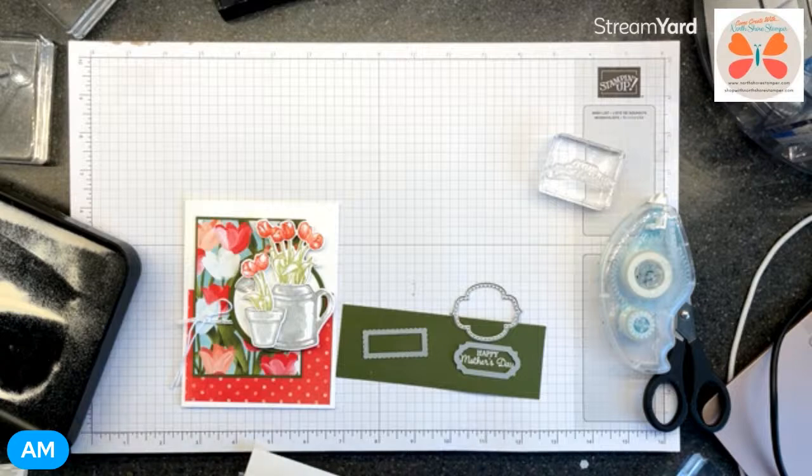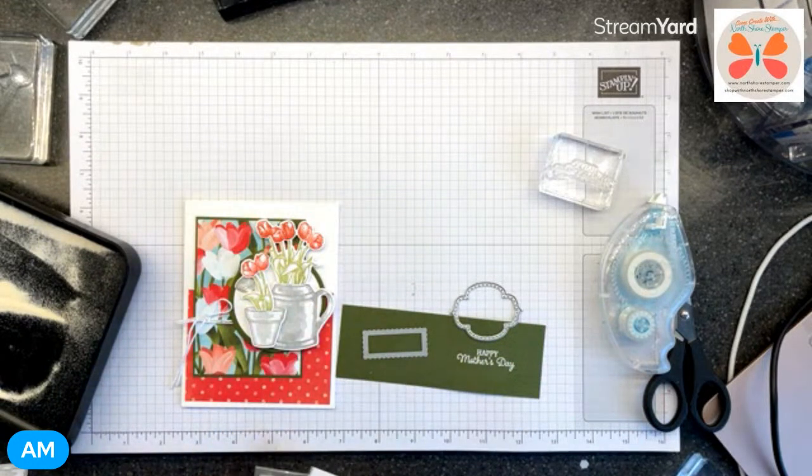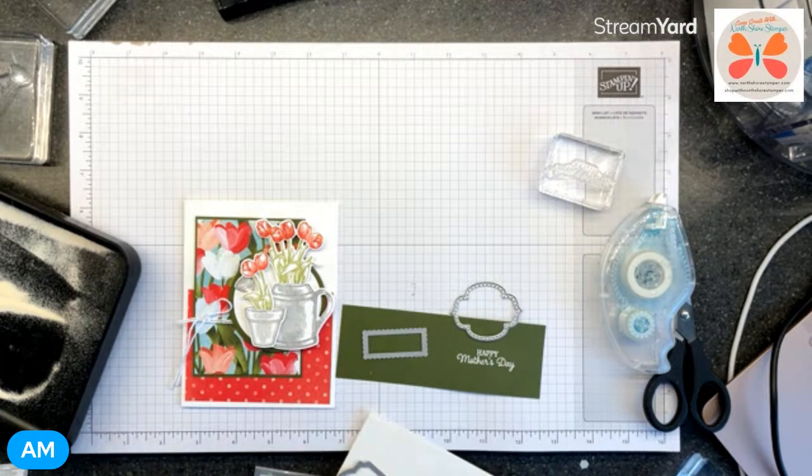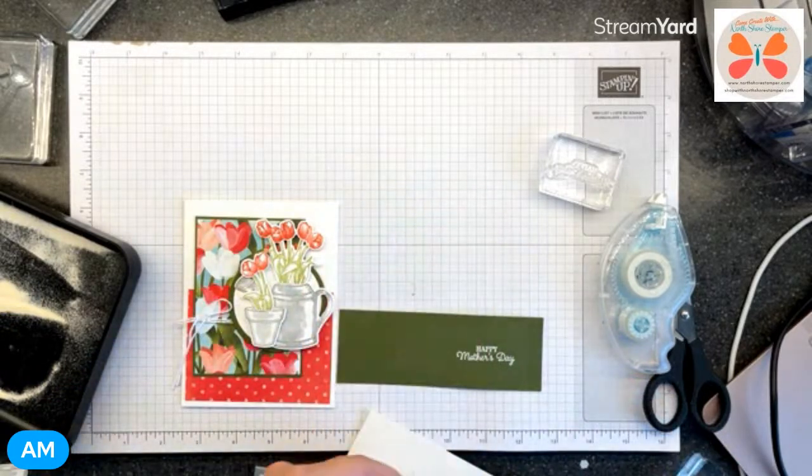What have we got? Darn! I was thinking - what if I did it and turned it into a tag that hung off here? Where are my tag dies? No, no, no - I brought them. Triangles? No - there's the tag dies. Let's check. If I went with this one and I put it... let's just see if this works.